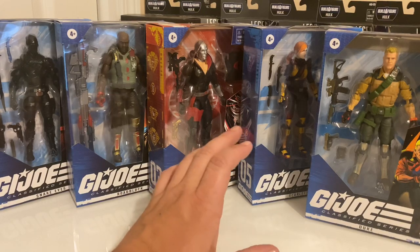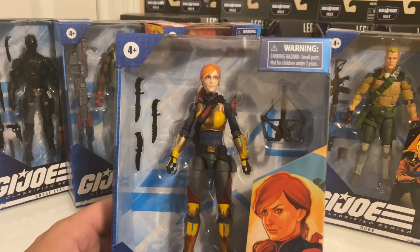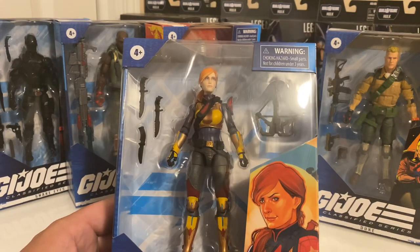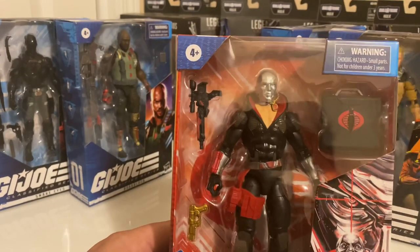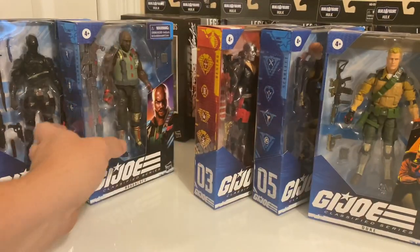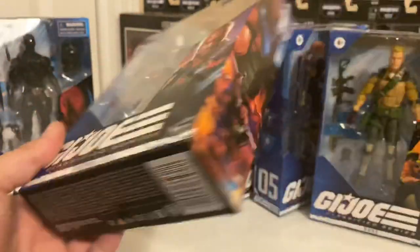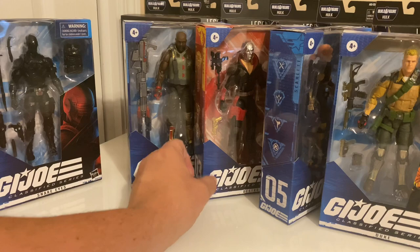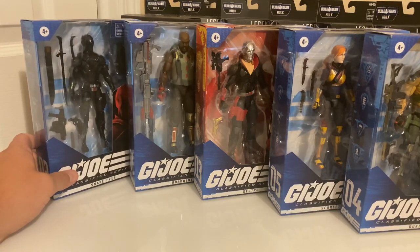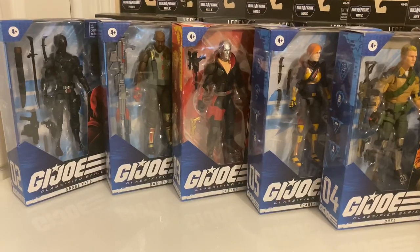I'm caught up admiring these figures at the same time as I'm trying to talk about them. The weapons definitely do look cool — Scarlett with her crossbow and knives. It looks like those all may actually be able to be carried by the figure. And Destro — I'm curious as to whether or not that briefcase opens up and what's inside. And then Gung-Ho with this big directed energy weapon, the metallic paint just embracing that sci-fi aspect of G.I. Joe.